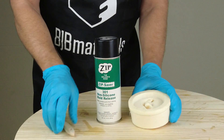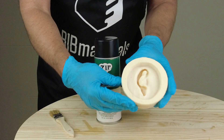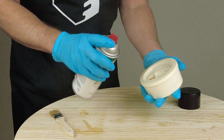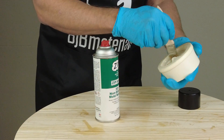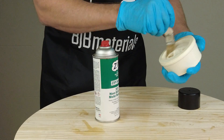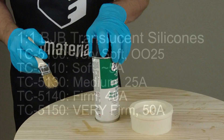To begin, we're going to spray our mold with mold release. This is a TC800 resin mold, and we're going to spray it with ZIP301 mold release. It's important to spray it, brush it into the detail, and then allow it to dry — you don't want it outgassing into the silicone after you cast it.